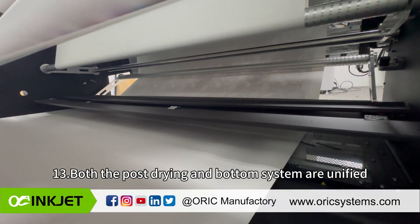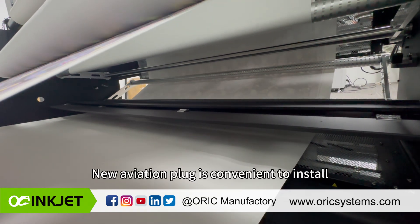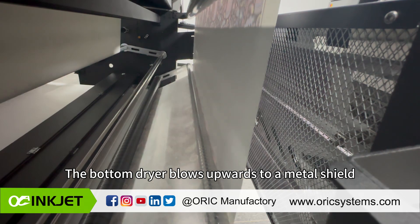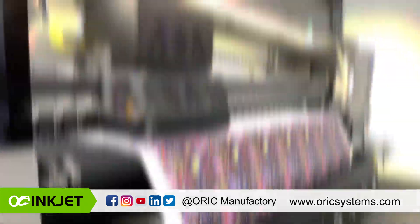Both the post-drying and bottom drying systems are unified and equipped with quartz lamps and DC fans. A new aviation plug makes installation convenient. Each dryer set has a maximum output of 4000W. The bottom dryer blows upward to a metal shield, making it easier and safer to feed media across the dryer, and is more energy saving.